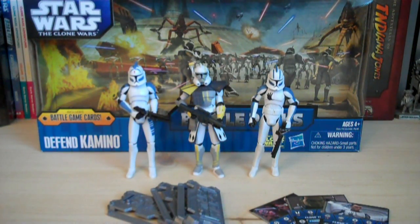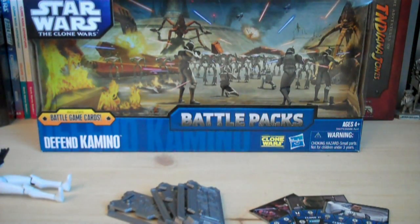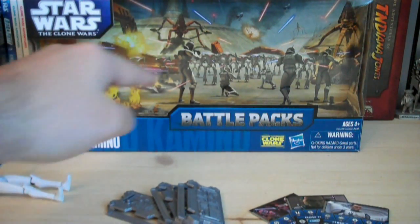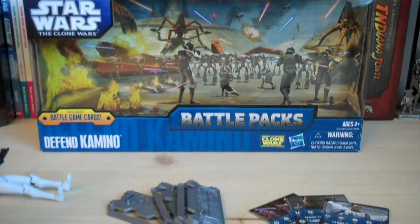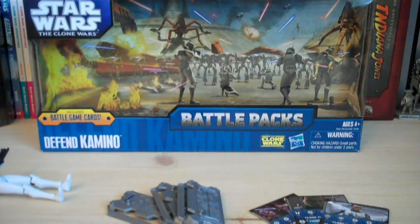Let's go over the packaging first. One thing I really like about this packaging for the Defend Kamino pack is the background. They did a fantastic job painting that — it's kind of like artwork on the back there. It's a really nice design. We have some fire off to the left side, the giant trident squid droids attacking the Kamino buildings, a bunch of aqua droids and clones fighting together, blaster fire going back and forth, explosions, gunships up in the air. It's just really cool packaging.